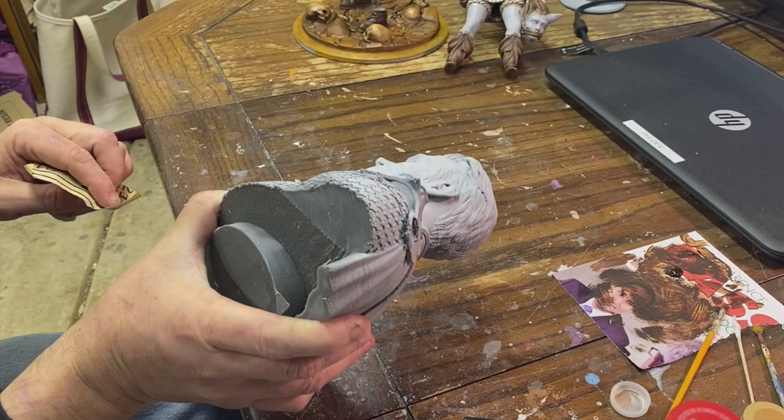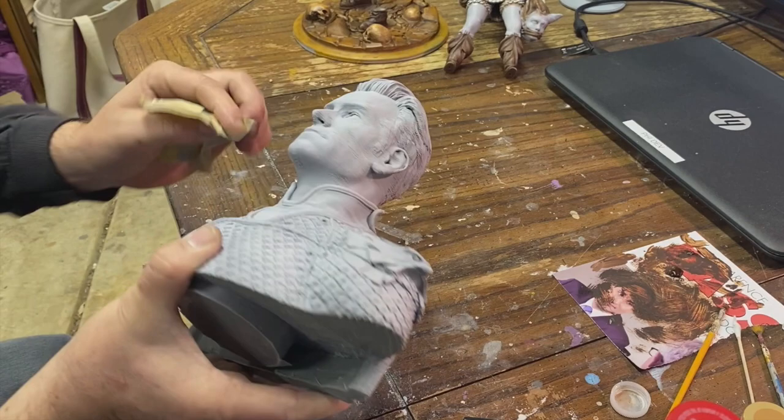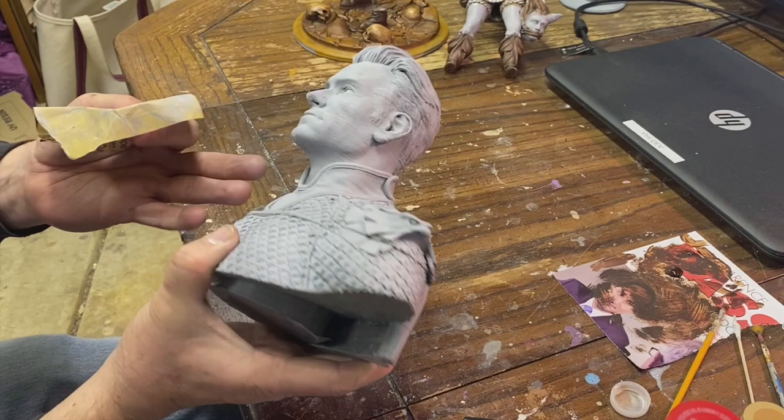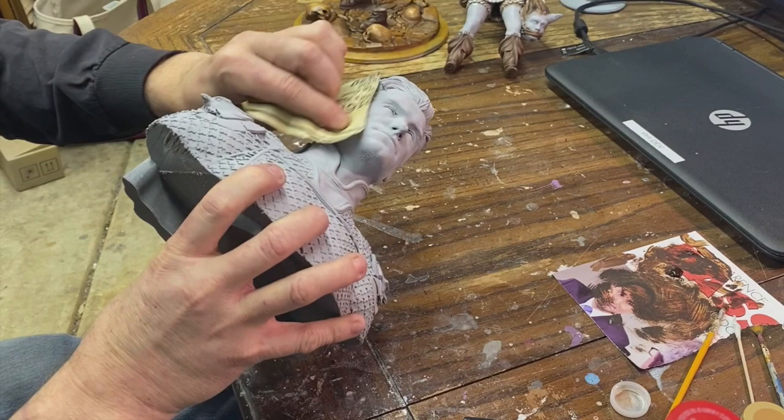I'm just going to keep doing this on just his face. Everything else is fine enough that I don't care about — you don't see any layer lines, really. But even if I did, like in here, it just kind of lends to the cloth texture, especially as compared to the smooth skin once we get this all smoothed out here. So I'm just going to keep going on this and check back with you in a few minutes.